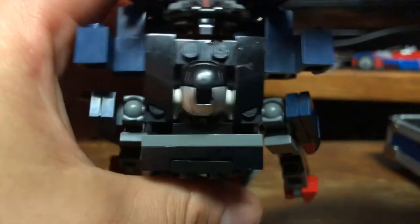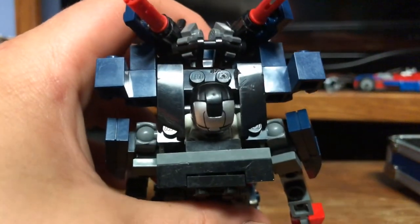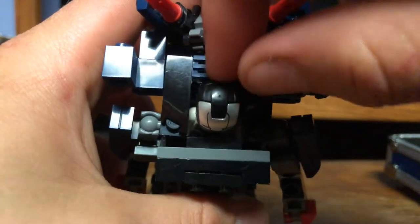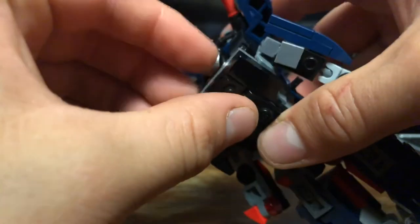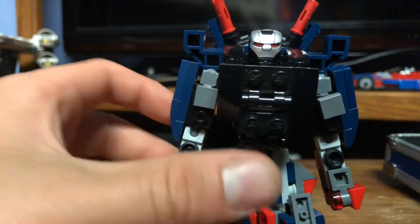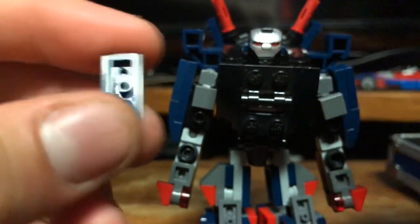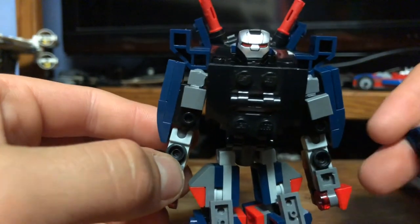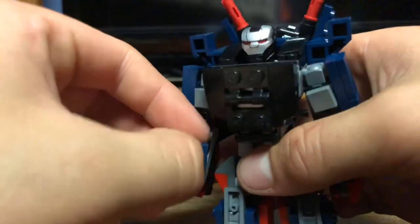Next thing you want to do is take this grill piece here — sorry, the camera fell over, it happens — and just put that there, lining it up to fit right in. That gives a little more dark blue into the picture to make him look more like Iron Patriot. Then take these two 1x2s and put them where the front of the forearms are — put one there and one there.